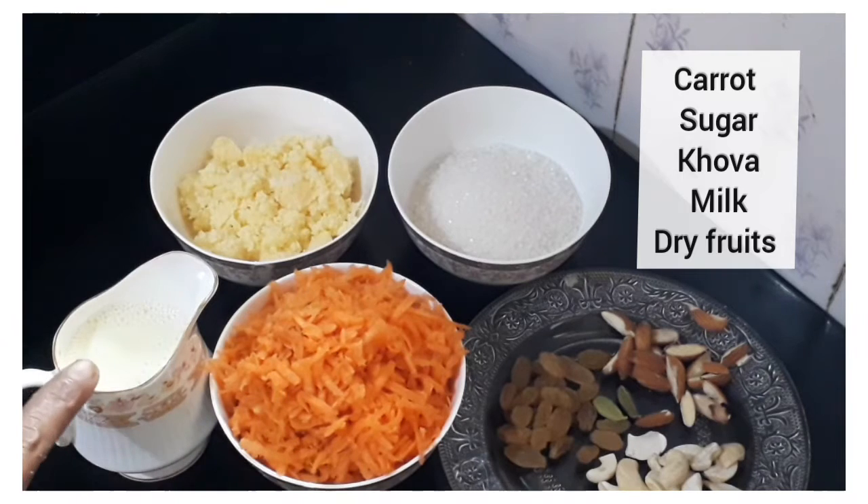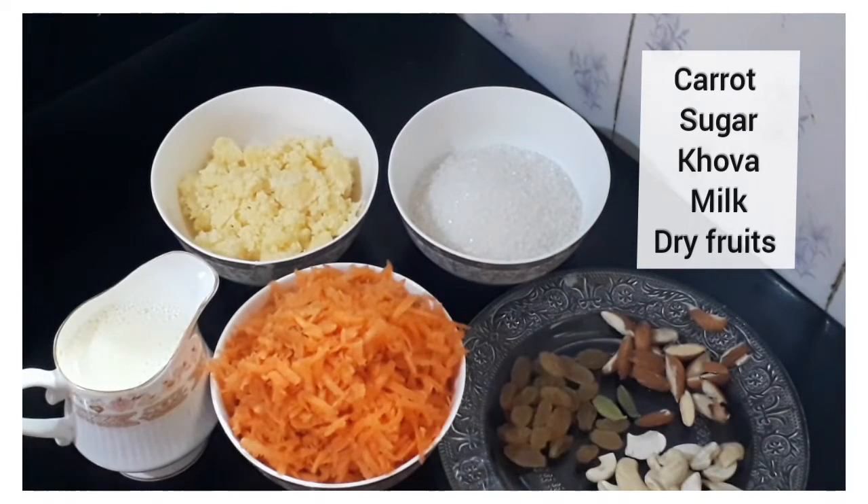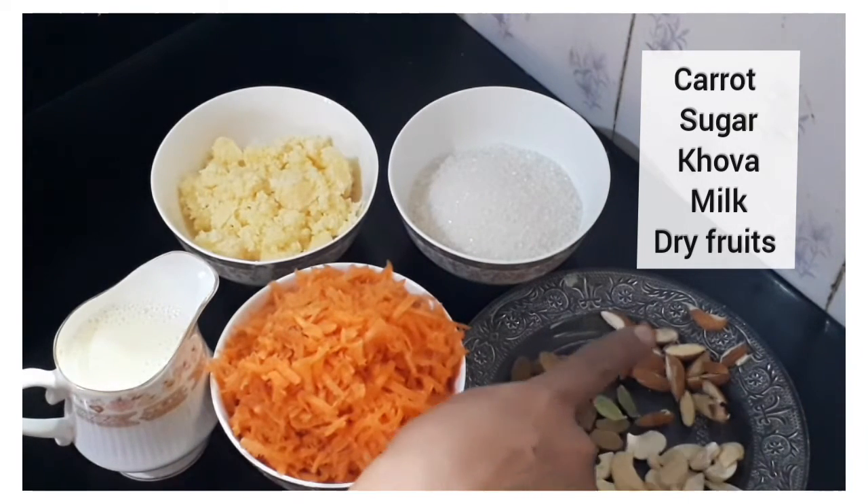1 cup of garlic. 1 cup of sugar. I am going to add some dry fruits.